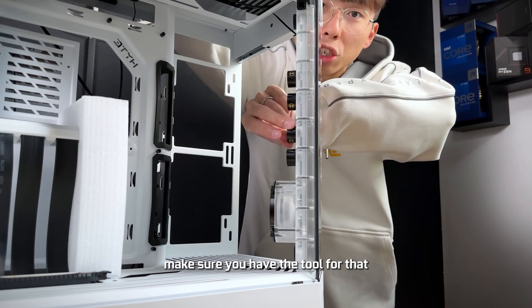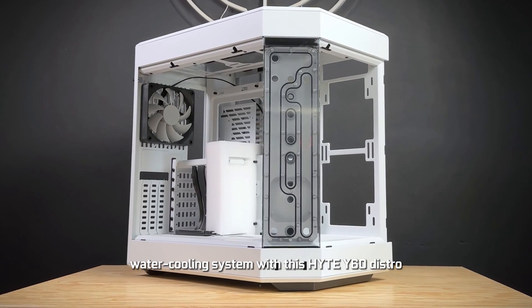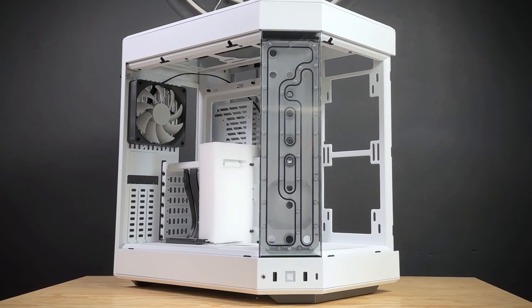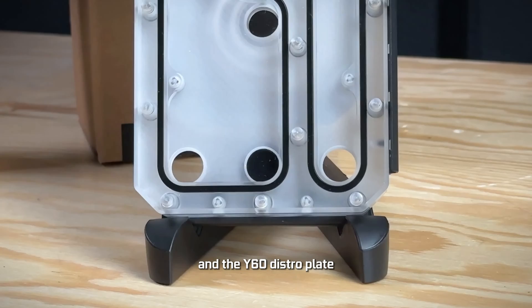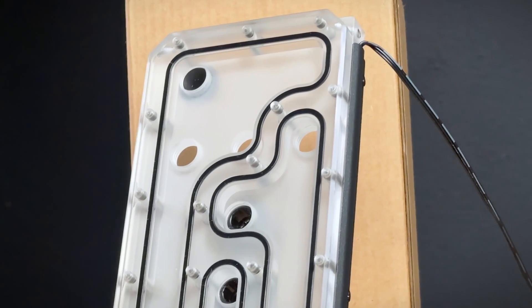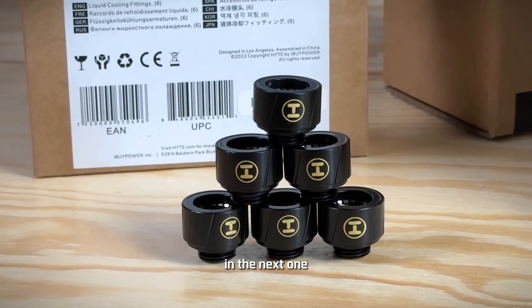Comment down below and let us know if you'd like to see a full custom water cooling system build with this Hii Y60 distro plate. And if you had to choose between using the LCD screen and the Y60 distro plate, which one would you choose? We'd love to know. Until then, I'll see you guys in the next one. Peace!